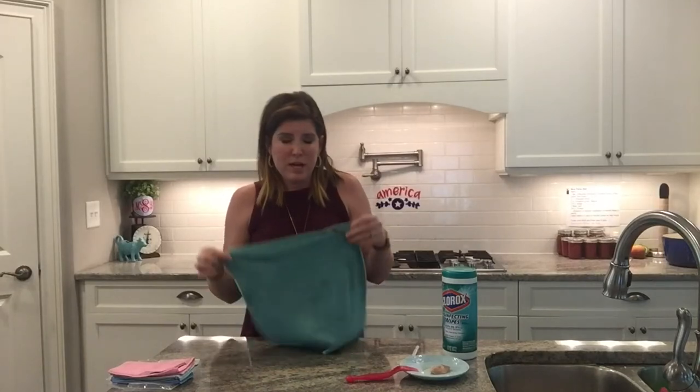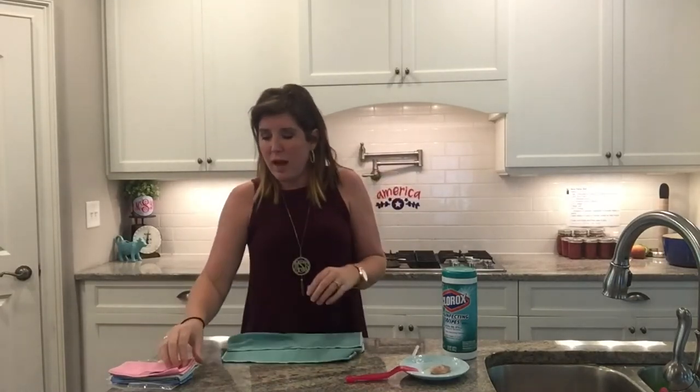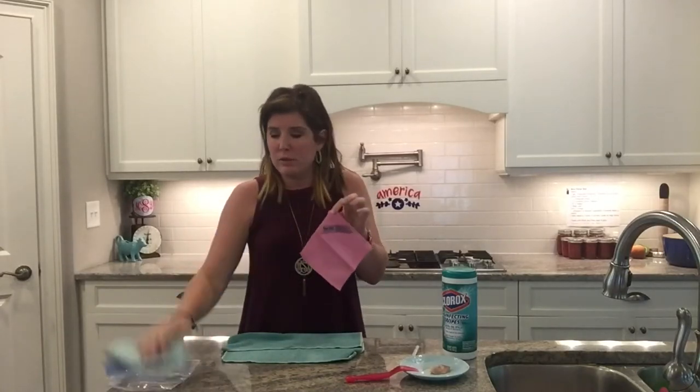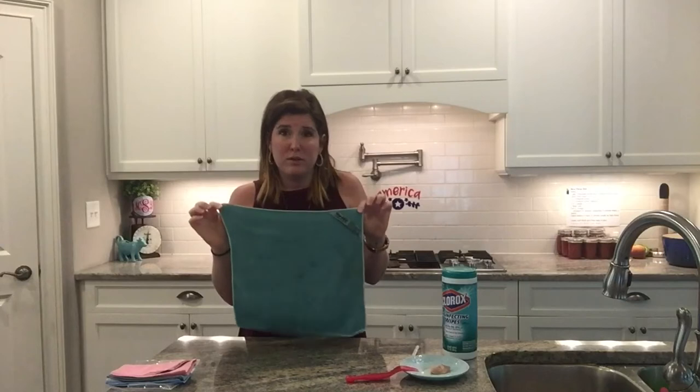Hey there! I am Megan Bell Smith and I'm going to tell you about the gift that you just received from someone. You probably either got the Envirocloth or you got the travel pack of Enviros — there are four small ones of those. These are a Norwex product and you probably never heard of Norwex before, but these are pretty smart cloths.